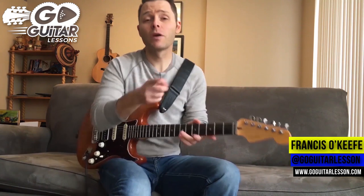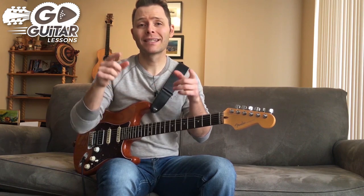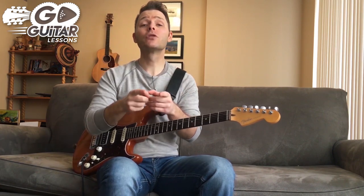Francis O'Keeffe here for Go Guitar Lessons. As promised, we're doing the follow-up to my last video — John Mayer's 'Belief.' We're going to do the solo. Let's cut the talk and get right down to learning the solo note for note.